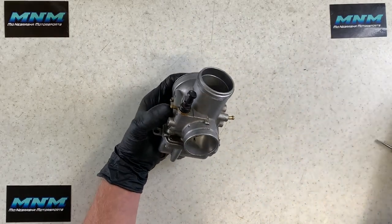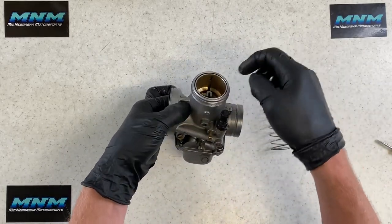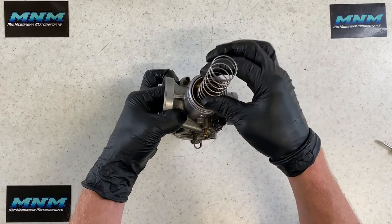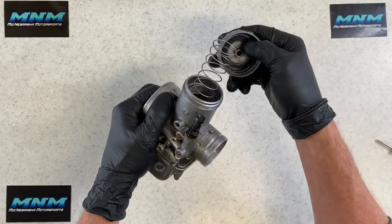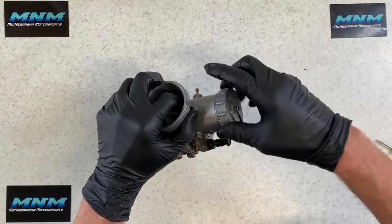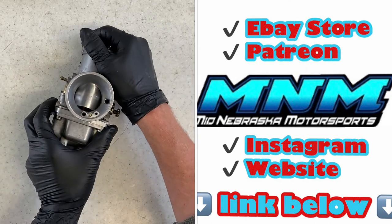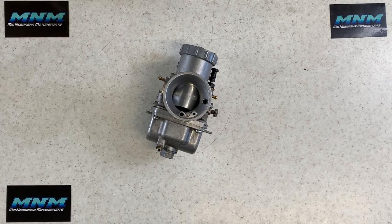Your throttle cable comes down and slides into the slide. Make sure your cable holder is in there, your spring is in place, then drop the cap on making sure the spring falls into its seat and the rubber seal is in good condition. Spin the cap on carefully to avoid cross-threading. That completes the full carb clean on a Kawasaki KX250. If you found this video helpful, give us a thumbs up, like and subscribe — we appreciate the support. Check out our channel for more videos on this motorcycle and many others.